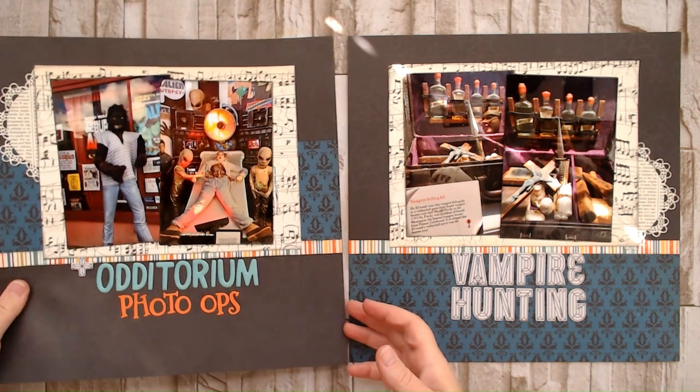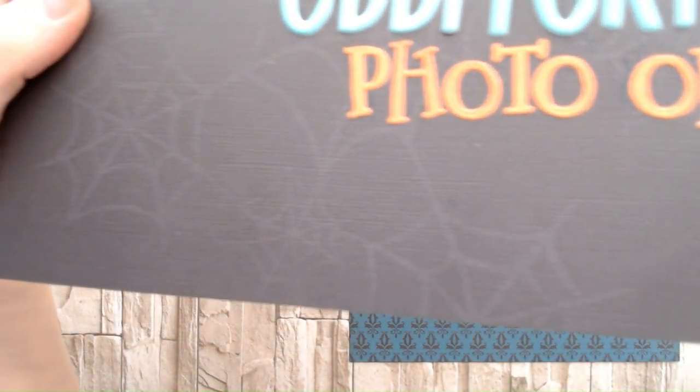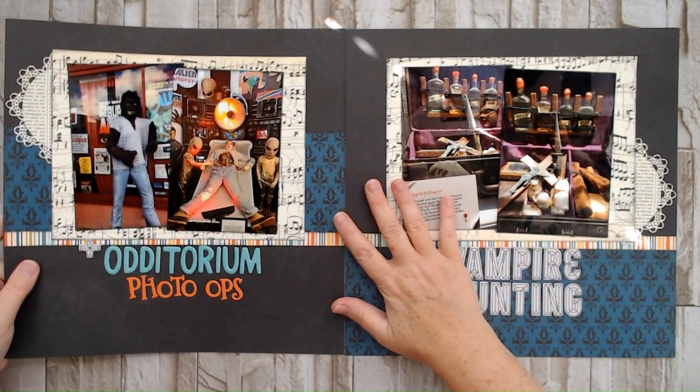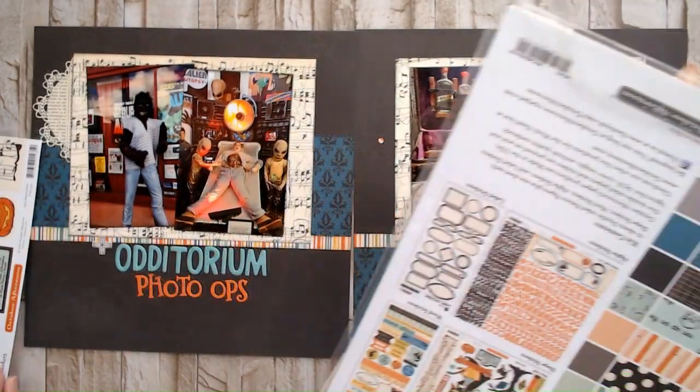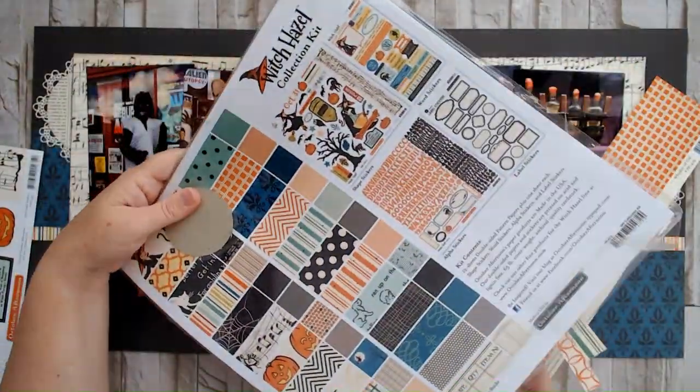So this background paper — I don't know if you can see it, probably not because it's super subtle — but it does have, as a cardstock, really subtle tone-on-tone spiderwebs on it, which I love. And it was the perfect background for this weird place that we went to. So we pulled out this Witch Hazel collection from October Afternoon.